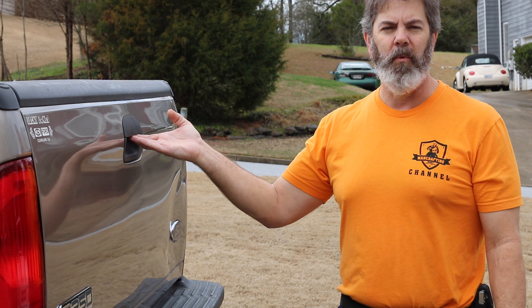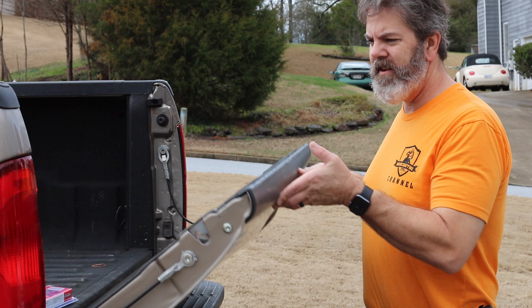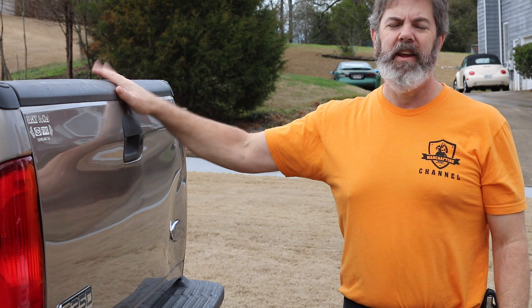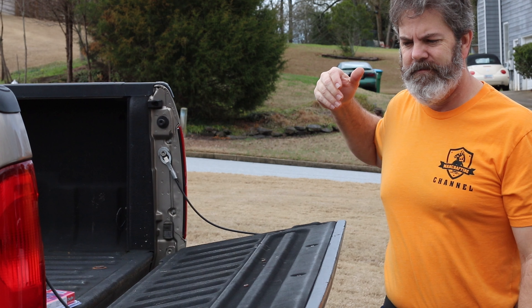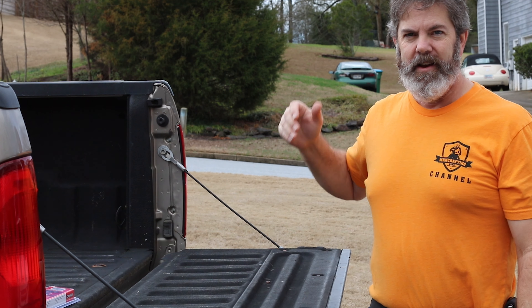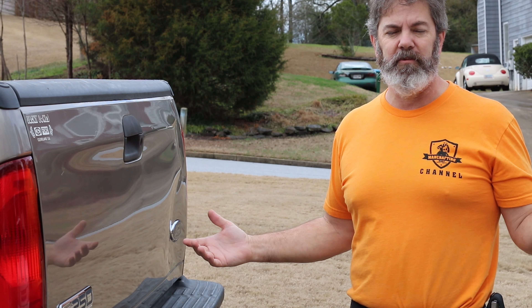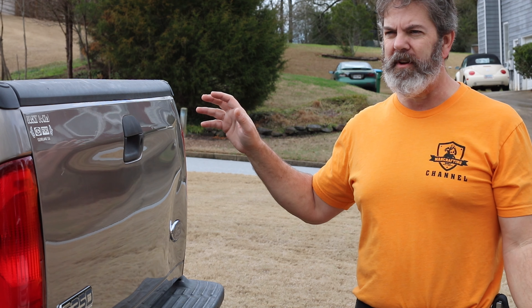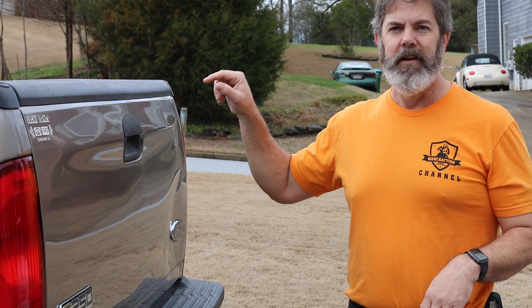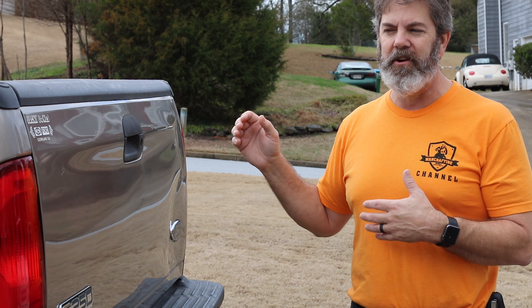Let's take a quick look at why I might want a tailgate assist. This is a really, really heavy tailgate, and if one of my kids comes up to this, it would probably knock them out. It's definitely something that if it can be addressed inexpensively, why not? And this is a really inexpensive kit — I think it was about $30. I'll have links in the description below to Amazon where I bought it. This is not a sponsored video; I haven't tried it and I don't even know if it's gonna work, but I am gonna try it.